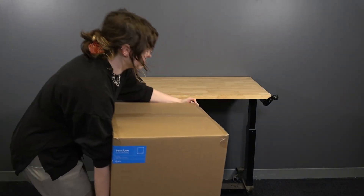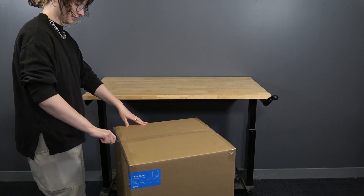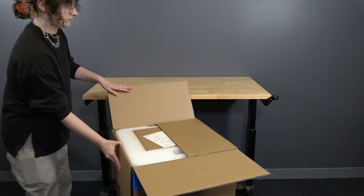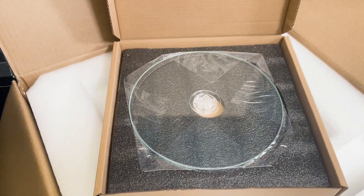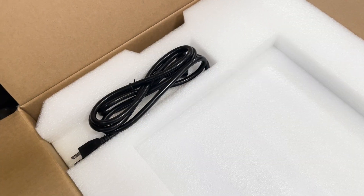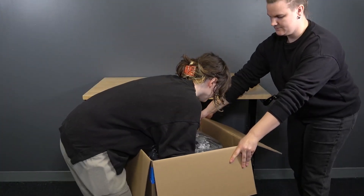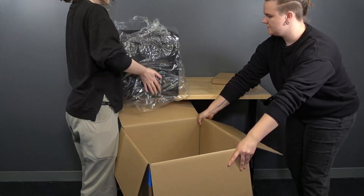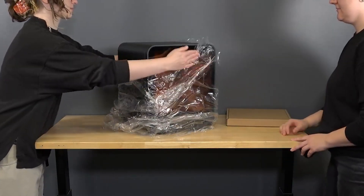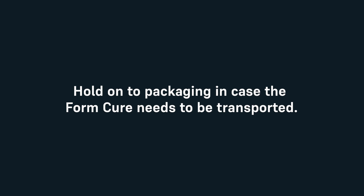Move the boxed FormCure near the intended destination. Keep in mind that the unit itself weighs about 12 kilograms. With the space prepared, open the box from the top. Remove the box that contains the turntable located at the top, then lift and remove the foam insert containing the power cable. Slide your hands down the sides of the FormCure and lift it out of the packaging while holding underneath it. Be sure to remove all packaging material before connecting to power. Consider holding on to all packaging and inserts in case the unit needs to be transported in the future.